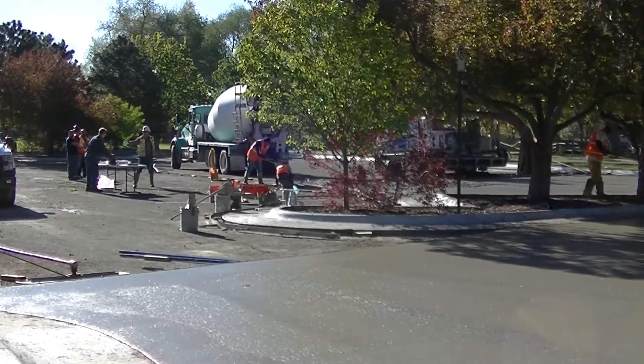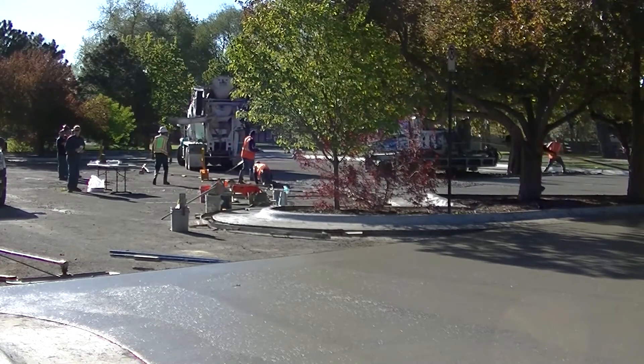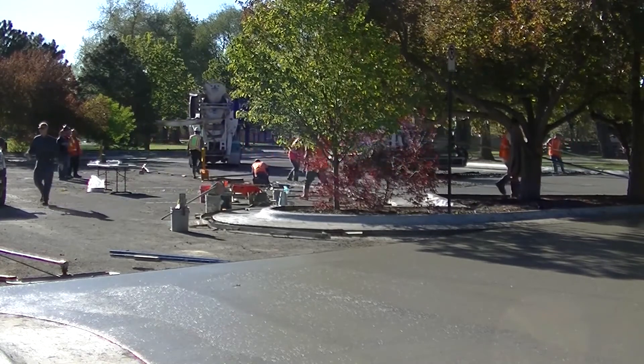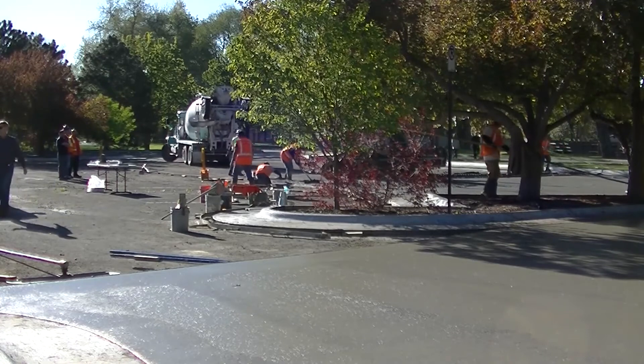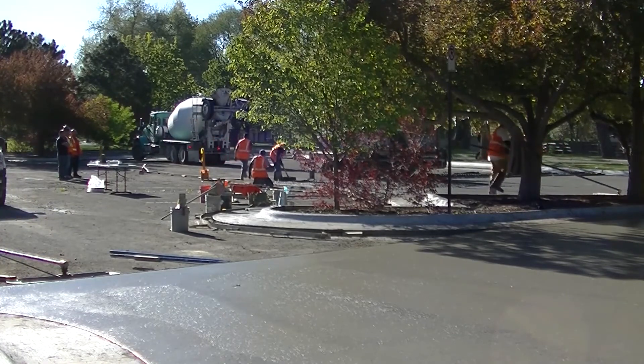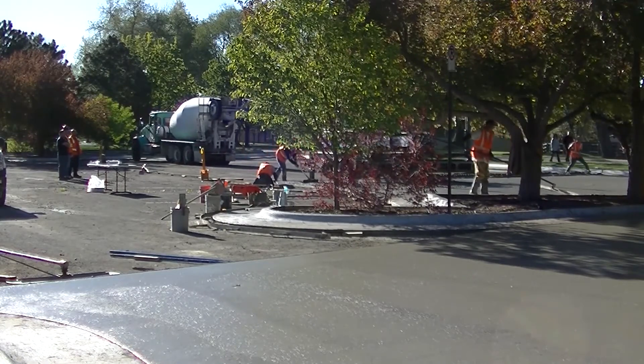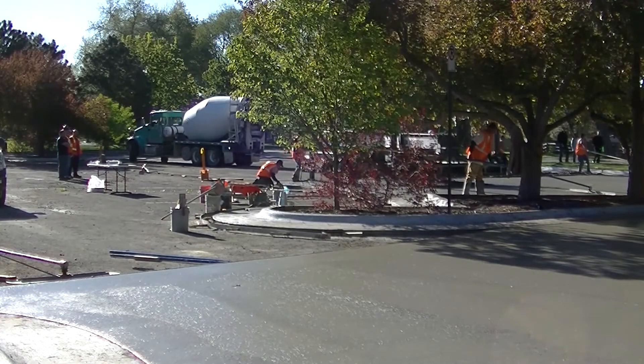Here we are, opening morning, demo day. We're showcasing a concrete overlay over an existing asphalt parking lot without tearing it out. Using a 3D laser screed and a special fiber, this pavement is built to last.